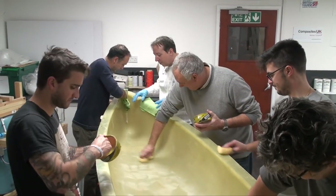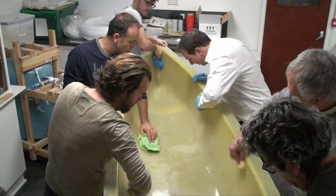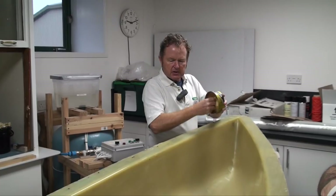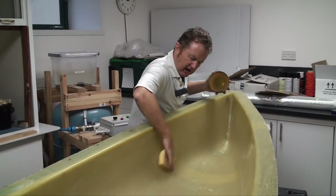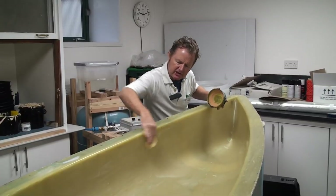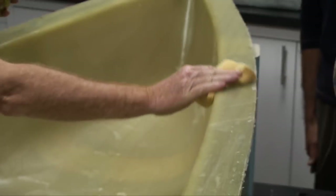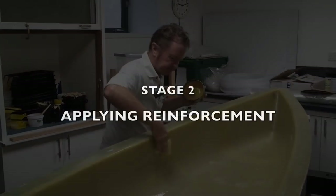The canoe mould is prepared with three coats of release wax, each one polished hard to partly melt and spread each layer thinly. We're looking at getting a very, very thin layer of wax over the entire surface of the mould tool. A sponge is the perfect thing to apply that with because it turns the wax into a more liquid consistency and allows you to cover every single square millimetre. Waxing complete.